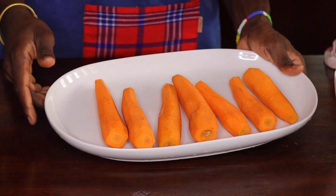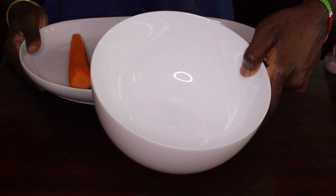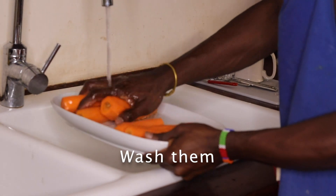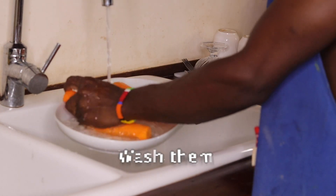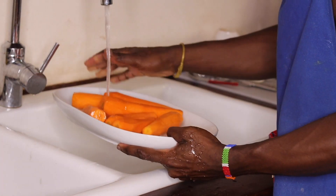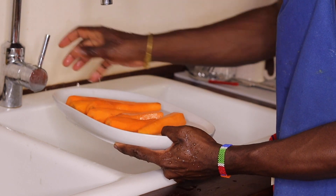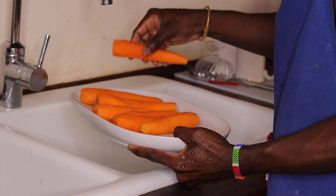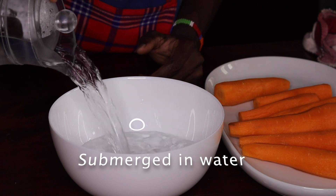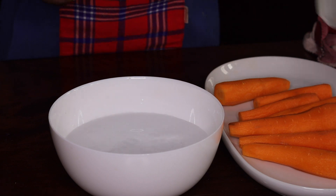I'm done peeling my carrots. I need to wash them, then I'm going to put them in a bowl with water so that I can put them in the refrigerator.